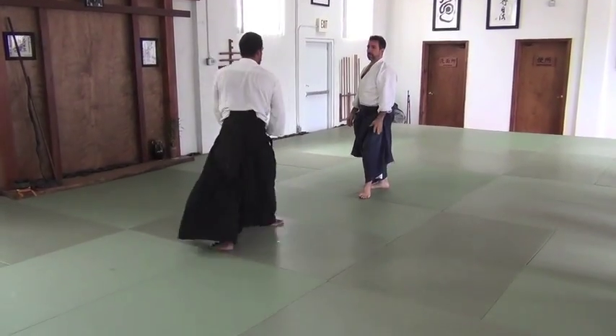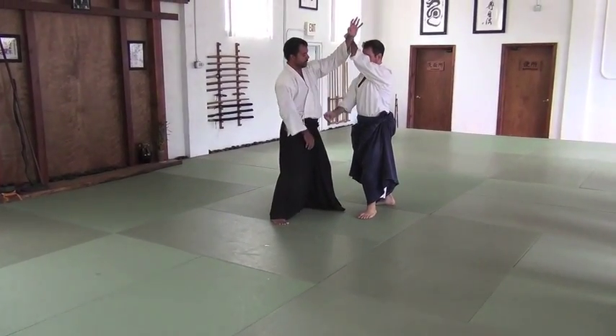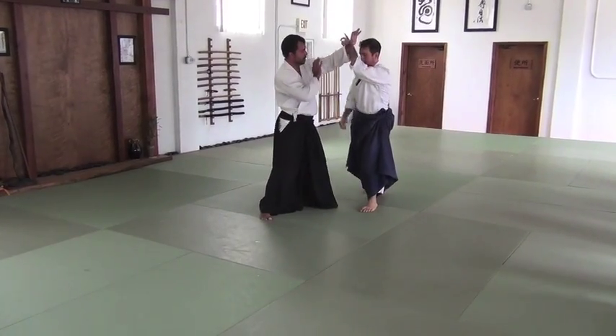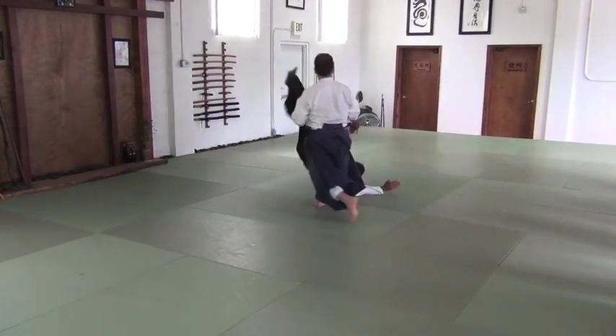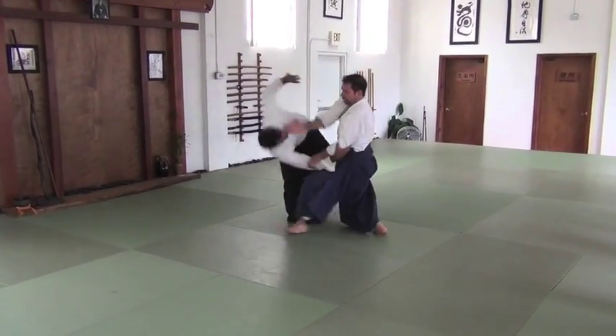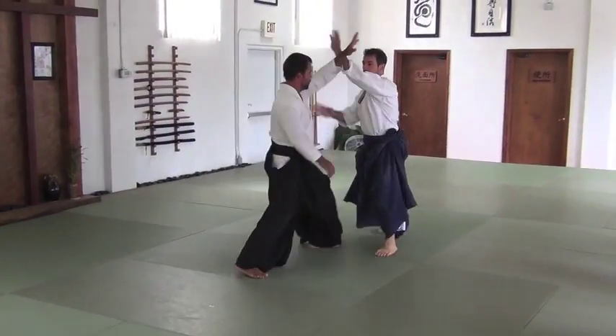I want to pay attention to my partner — I'm here, this is the idea. I want to pay attention to my partner, because I know it could easily be the force that does it. I'm coming up the middle, but instead I'm here.